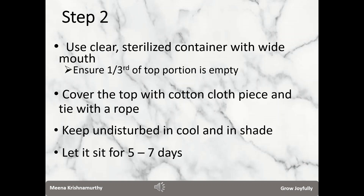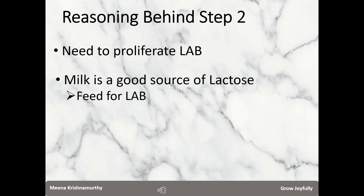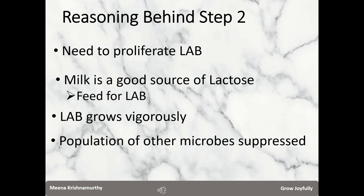Leave the container undisturbed without shaking, in a cool spot without exposing to direct sunlight. Let it sit for 5 to 7 days. The duration is not exact — it depends upon the ambient temperature. The extract from step 1 had a small quantity of LAB as well as other microbes from the environment. First, we want to increase the population of LAB, so we feed them with a source of lactose. Lactose is the food for lactobacilli. Milk from cow or goat is an ideal food source for LAB proliferation because it contains lactose. Second, by saturating with milk, we also dissuade other microbes from proliferating, so that our final product has predominantly lactobacilli.